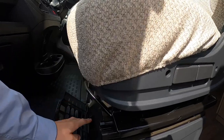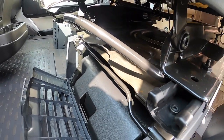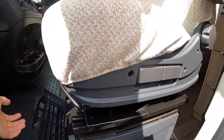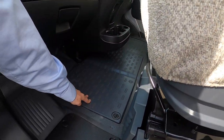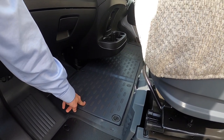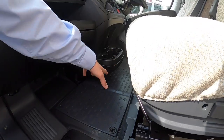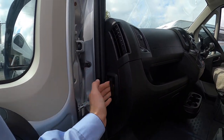Underneath the passenger seat is where you'll find your tool kit — jack, brace, and tow eye — so you can change a wheel or be towed away. Underneath the floor is where you get main access to your engine battery. This is only for if you need to replace the battery or put a charger on, but there are jump points from underneath the bonnet. Your bonnet release is on the passenger side of the dashboard.